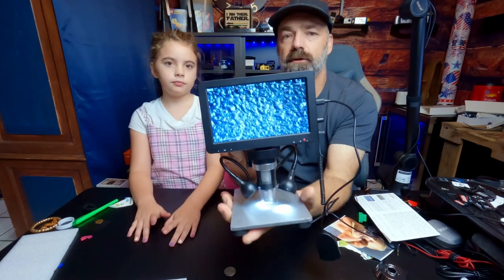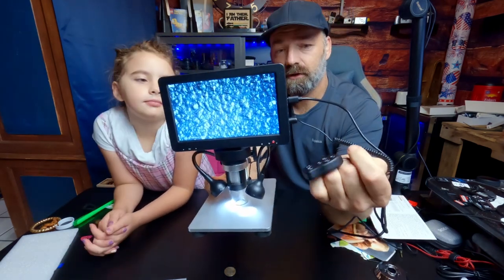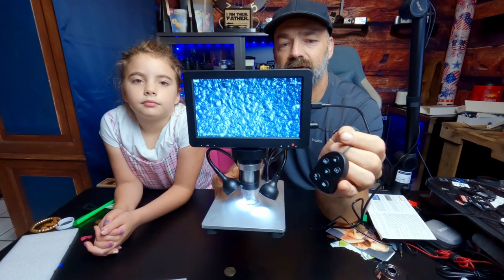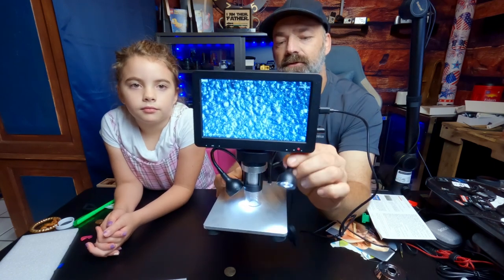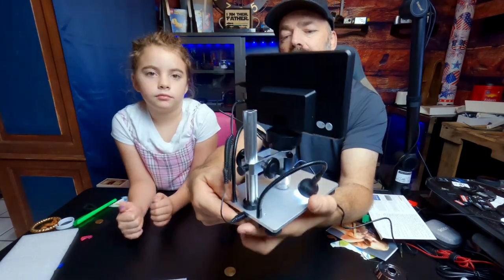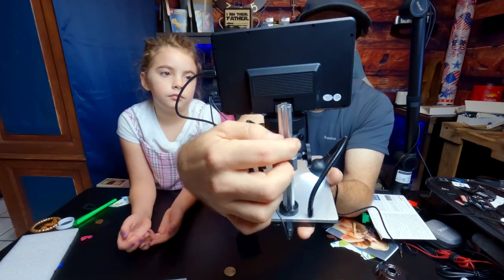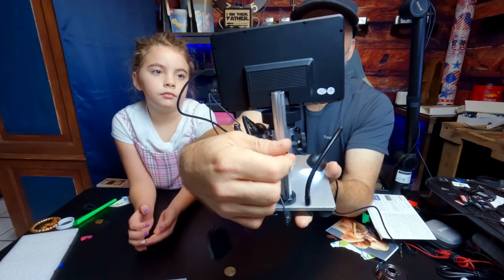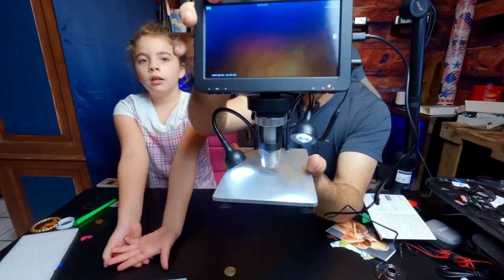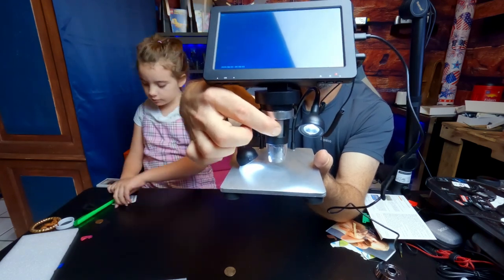I'm going to bring it up close so you can see some of the details. It has a color 7-inch screen, and a wired remote for controlling your menus and starting recording — because it records video in 1080p all the way up to full HD, and it also takes photos. It has two LED lights that are fully adjustable for brightness. On the back, you have the turning knobs for raising and lowering the microscope, and even a knob to lock it into place. On the front, this is the actual microscope connected directly to the screen. You can adjust the angle of the screen, and you also have the focus knob right here.